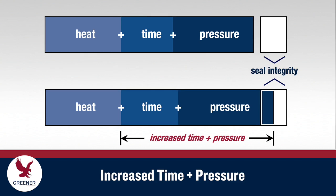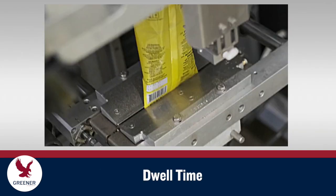But since heat, time, and pressure are all closely linked and can be interdependent, a compensating increase in dwell time, pressure, or both can maintain seal quality. Longer dwell times are often not feasible since they slow down production and reduce output.